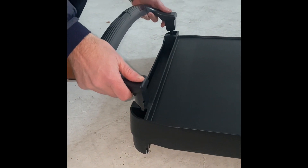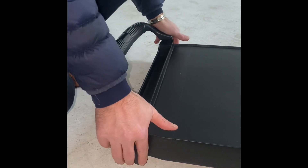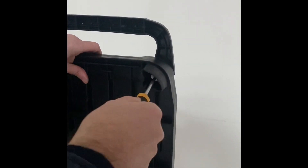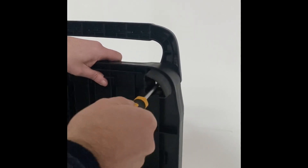The first application is putting the handle. Just fit it in there — it's a push fit. Put the screw in and just tighten that up.